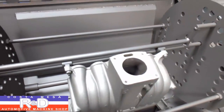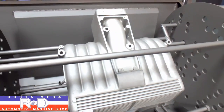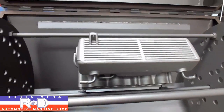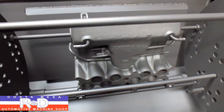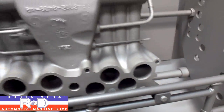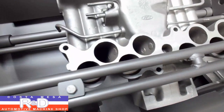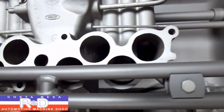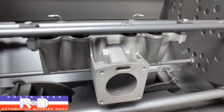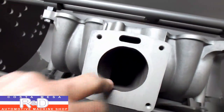Oh yeah, that looks nice! It has a real nice even color across the board there. And as you can see here, the ports have all come out real nice and clean. This port here has also cleaned up real nice.